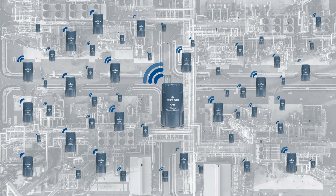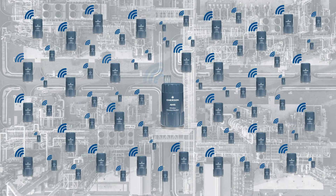Thousands of monitors can be configured quickly and easily using an exclusive bulk editing tool inside AMS Device Manager.